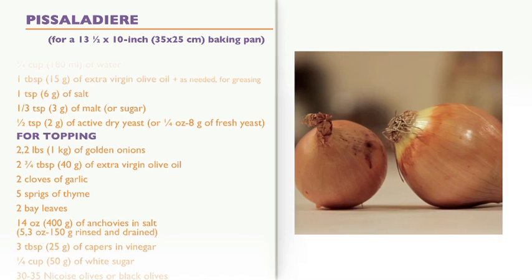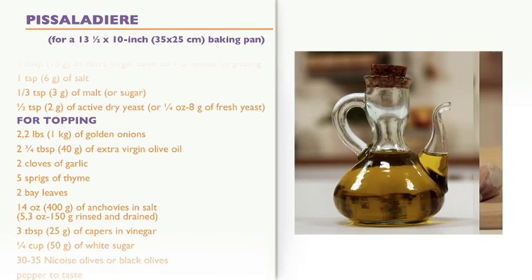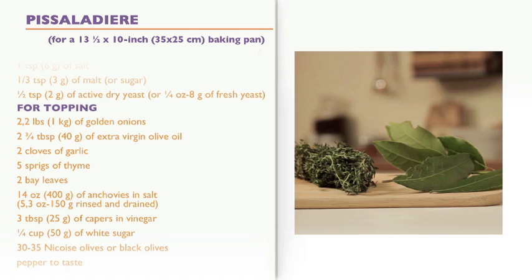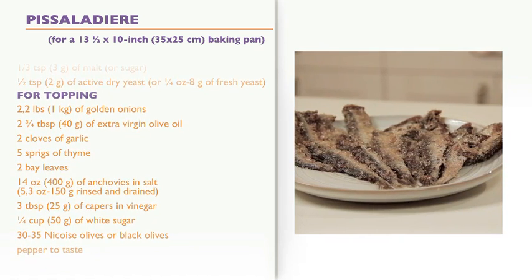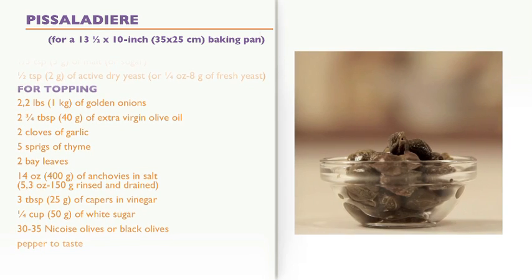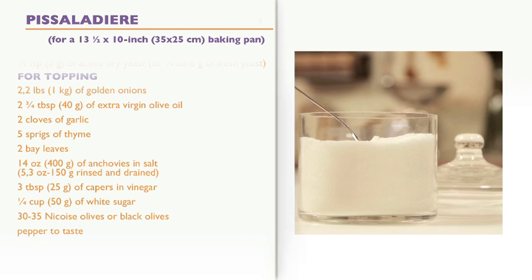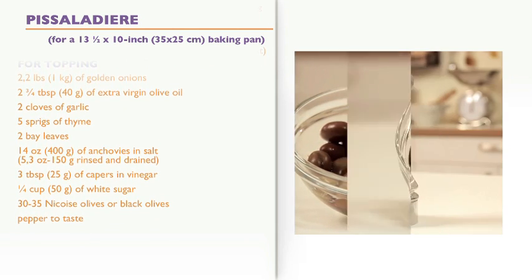For the topping: 2.2 pounds of golden onions, two and three-quarter tablespoons of extra virgin olive oil, two cloves of garlic, five sprigs of thyme, two bay leaves, 14 ounces of anchovies in salt — yielding about 5.3 ounces rinsed and drained — three tablespoons of capers in vinegar, a quarter cup of white sugar, 30 to 35 Niçoise or black olives, and pepper to taste.